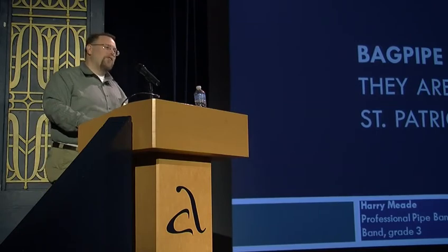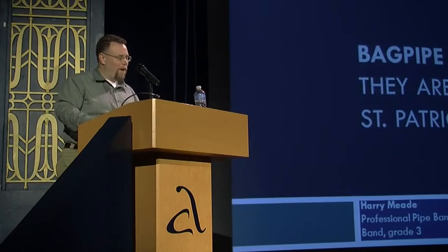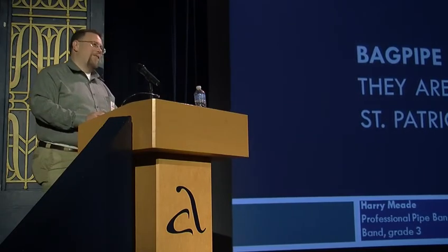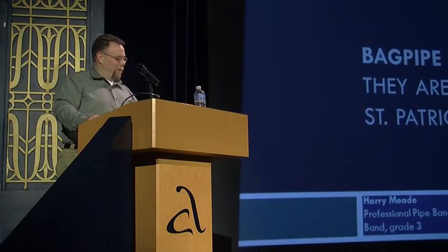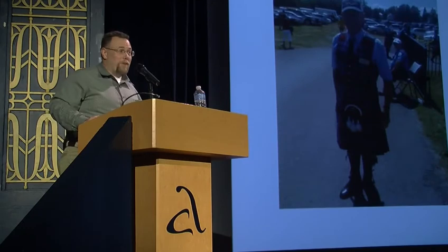Hey, my name is Harry Mead. I'm the drum sergeant, which means I'm in charge of the Macmillan Pipe Band of Rockville High School in Rockville, Maryland. I'm a local teacher and not a public speaker.